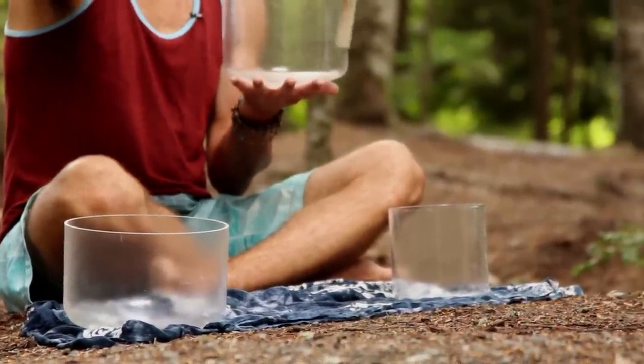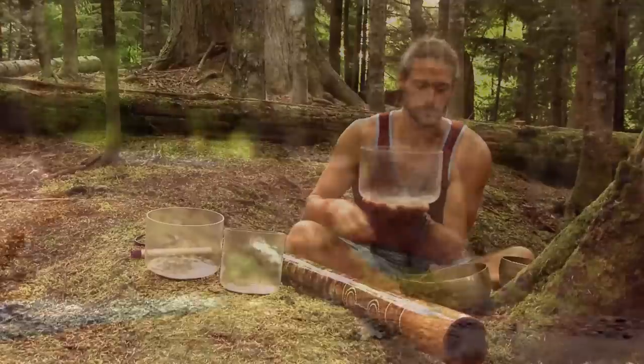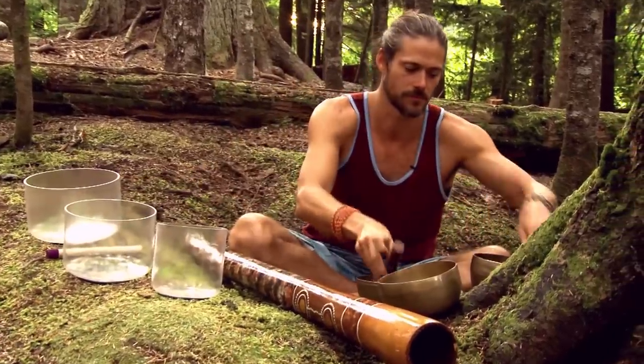Some of the ways in which the singing bowls work is through the frequencies, helping you bring your brain into a lower state, a more calm state, a more relaxed state, so they become a really powerful meditation aid.